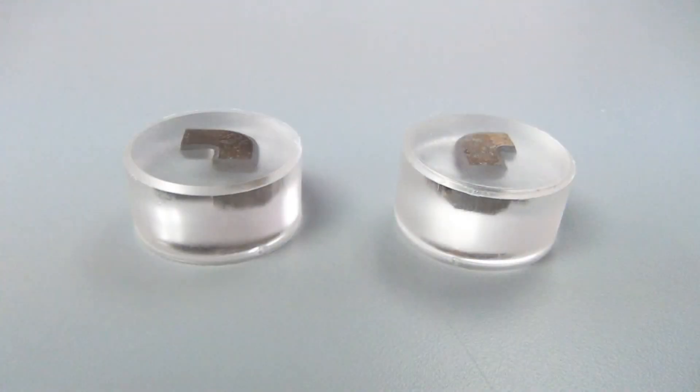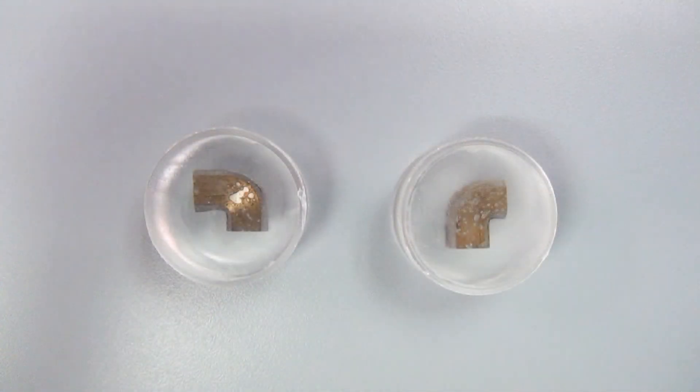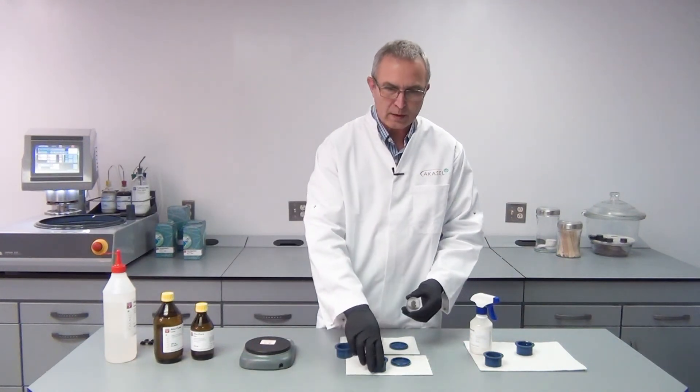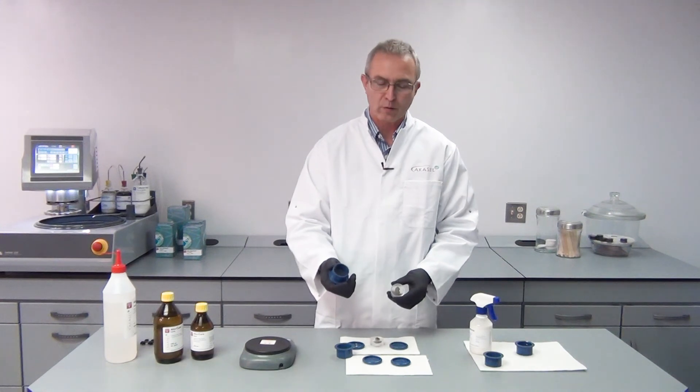Now you can see we have a small bevel down here which makes it easier for grinding and polishing afterwards because we cannot rip our consumables. And the only reason why the samples are so easy to remove is because I used the AkaGnostic release agent before.